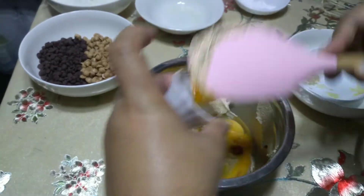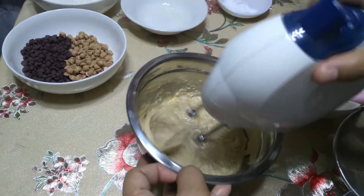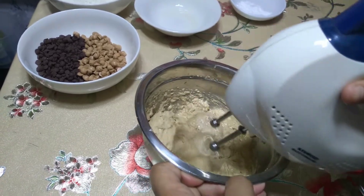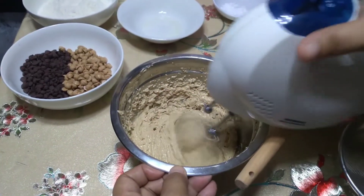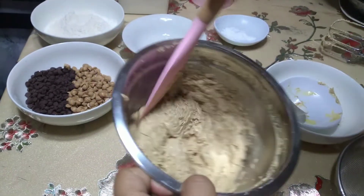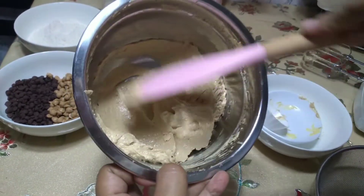Pasensya na kung hindi ko alam yung mga terminologies sa baking or sa cooking, kasi hindi naman ako totoong chef. Kaya ako, I'm feeling chef lang — love na love ko lang talaga yung cooking. Pero kung may time and enough budget, gusto ko din mag-aral, kahit short course ng culinary, to pursue my dream of being a professional chef.